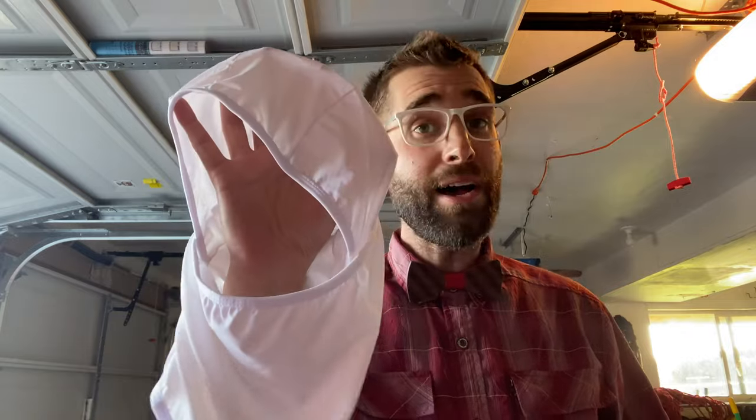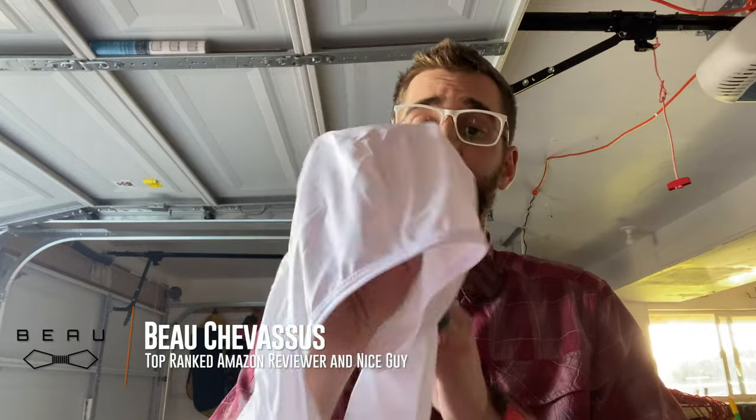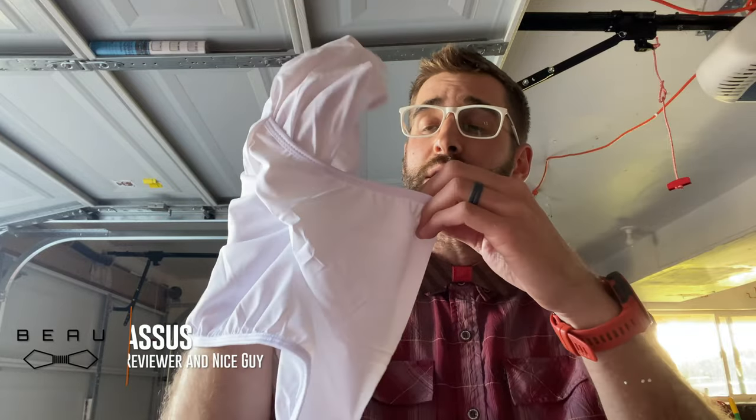It fits me wonderfully and it actually works with glasses as well as glacier goggles. Five out of five stars. My name is Bo Shevisu. Hopefully this has been helpful in determining whether or not this balaclava is right for you. I'll put the link below in the description so you can check out more reviews. Catch you later.